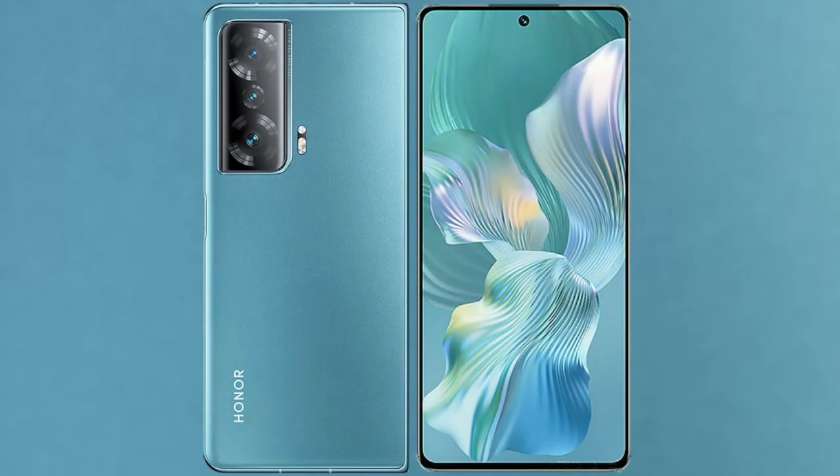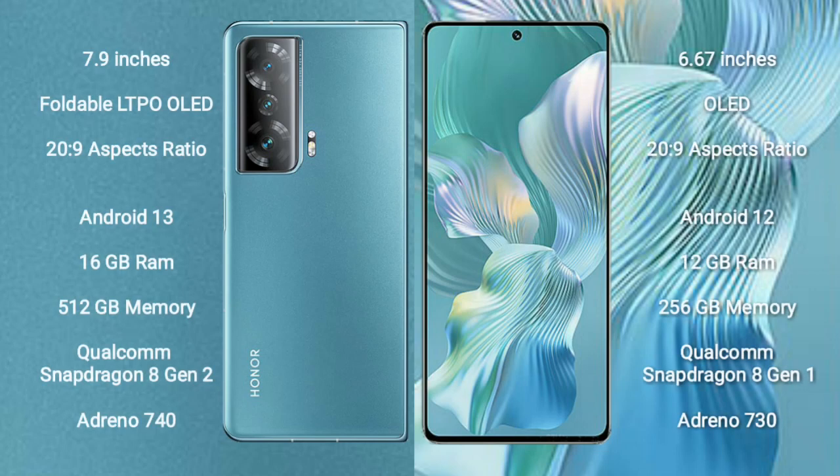I will compare the new Honor Magic V2 with the Honor 80 Pro Flat. The Honor Magic V2 comes with a 7.9-inch foldable LTPO OLED display with a refresh rate of 20 to 9. The Honor 80 Pro Flat has a 6.67-inch OLED display also with a refresh rate of 20 to 9.